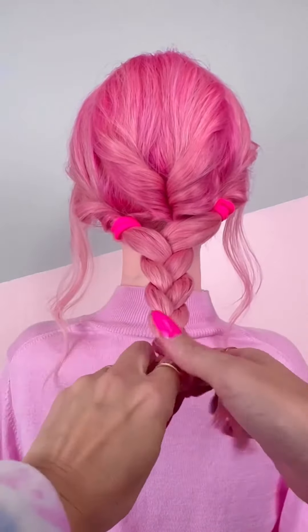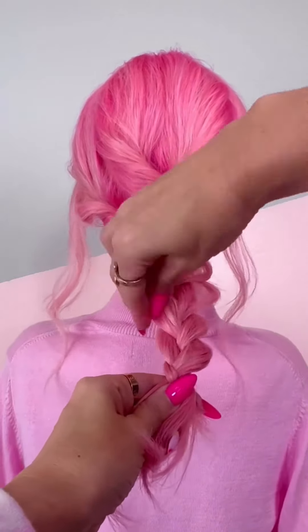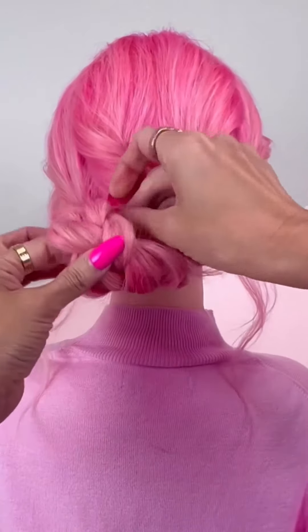Then take each rung of the braid and pull it out on the sides to give it more volume. Secure it with an elastic, roll it up and over to the left side.